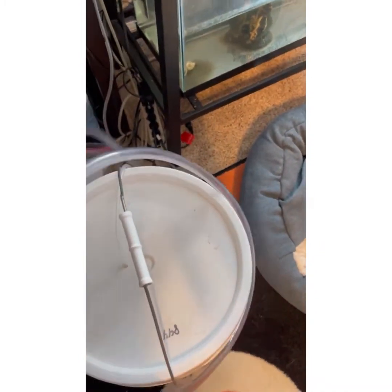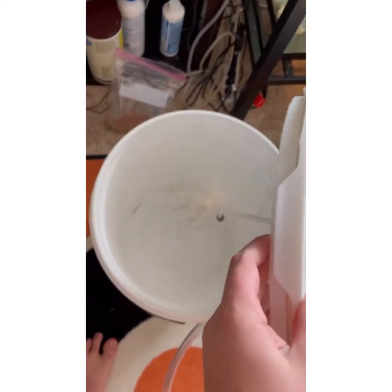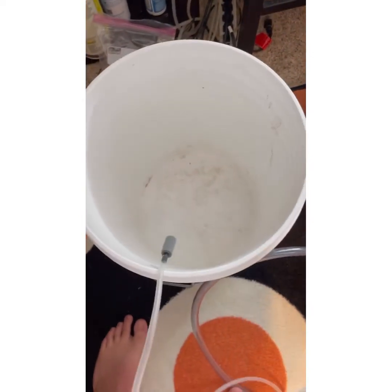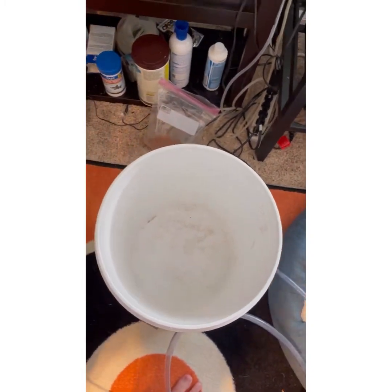In this bucket you can see I have an aerator hooked up to it, because I don't want anything to happen to them — there's just a stone in there. The bucket is stained this color; this isn't actually a really dirty bucket. I've used it for plenty of tanks and it's fine, it's just stained that color.